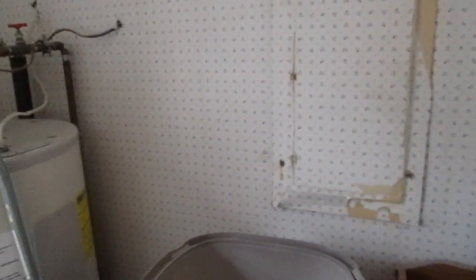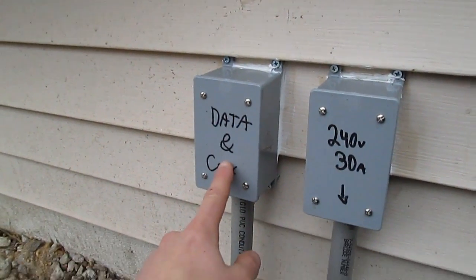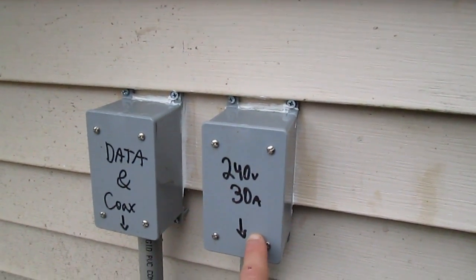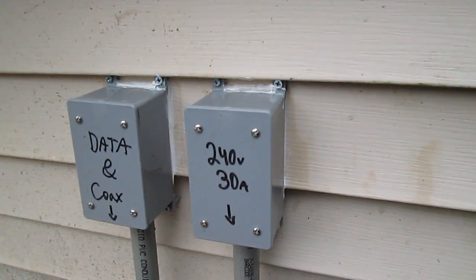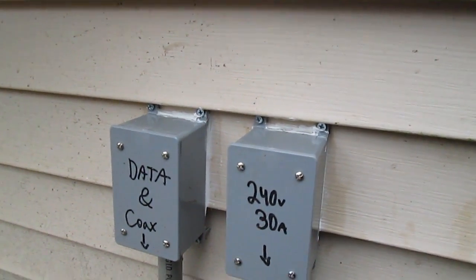It goes to a box on the outside, so I'll bring you to that box now. From the laundry room, it goes underneath the crawl space and comes out here. We have two boxes — one is for coax, and this one is the wire for the shed, which is 10 gauge, 4 conductor. We have the red and black labeled for the two hots, the white for neutral, and the ground from the house.